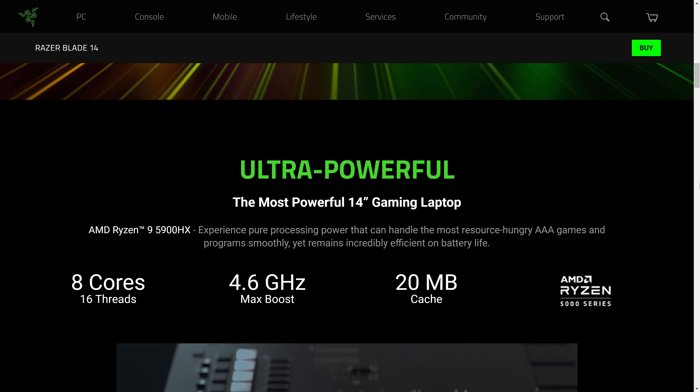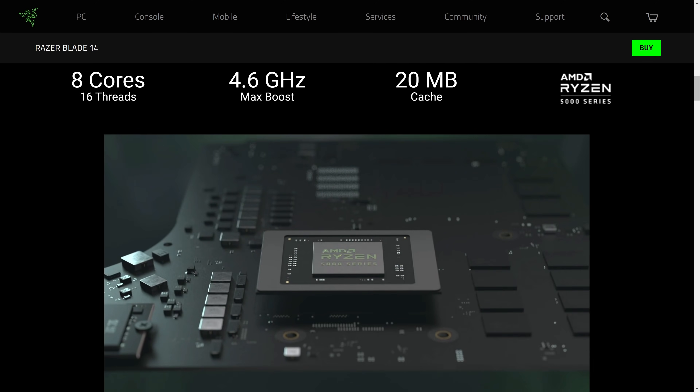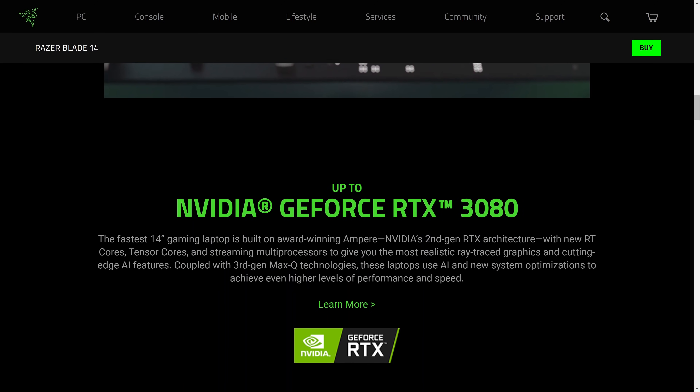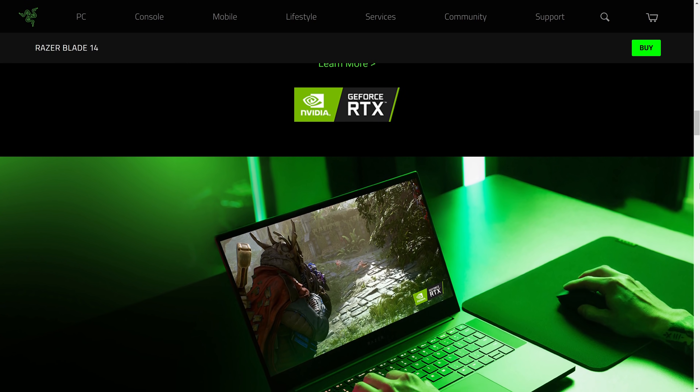These RTX 3060, 3070, and 3080 GPUs run hot. Even that AMD CPU inside runs hot — yes, not as hot as Intel, but it does run hot. I personally think that if you plan to use this laptop really as a laptop, even on a desk, it's going to get uncomfortable. It really is.